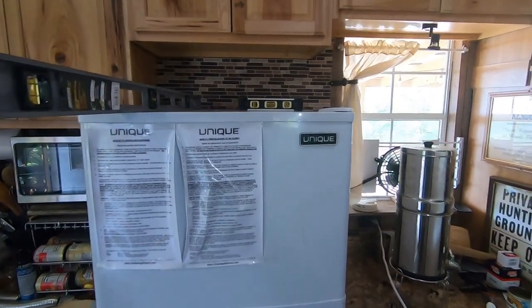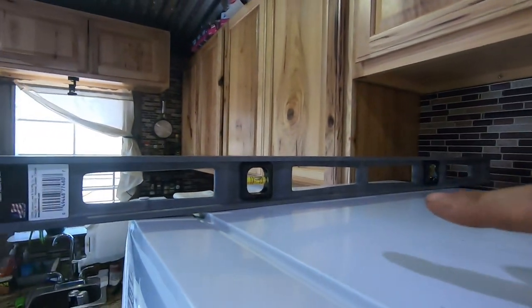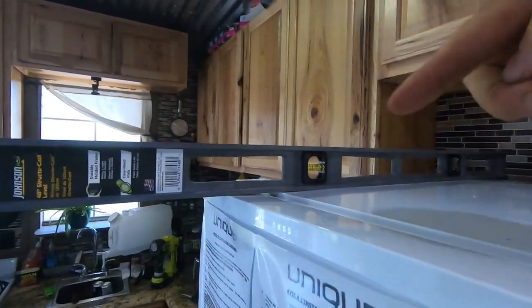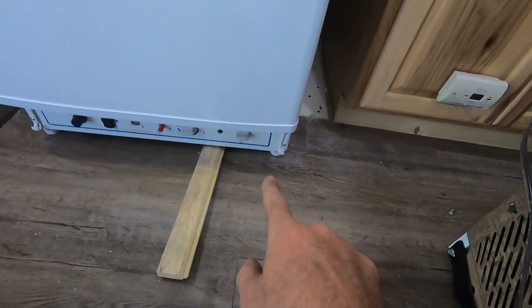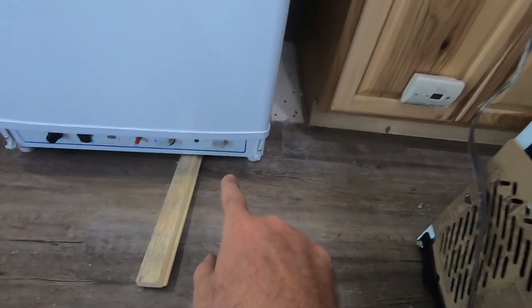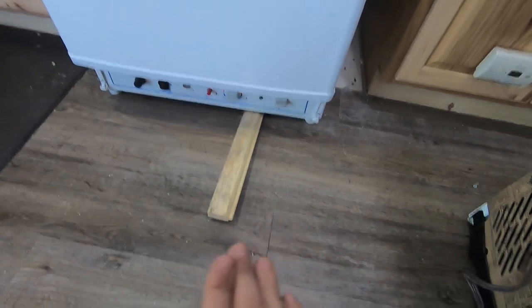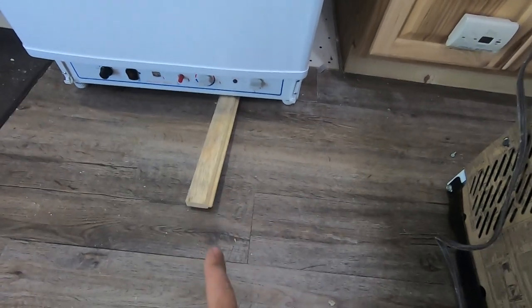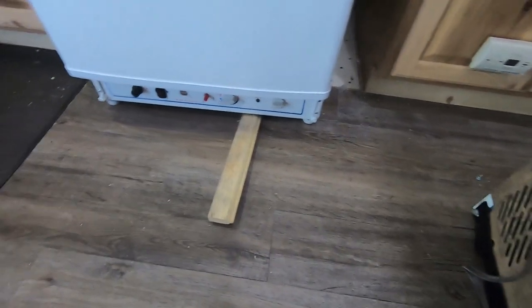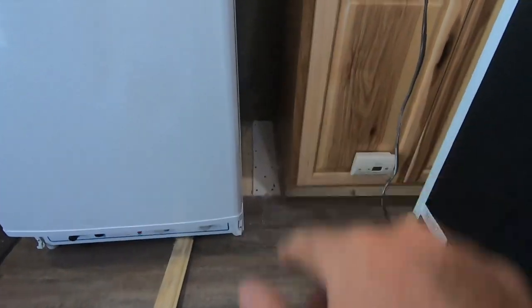I want to show how I'm leveling it — I've got the patience of a gnat. I'm using a torpedo level and a four-foot level, one way and then the other, with a board under it. They only give you adjustable legs for the front, which I agree with — four adjustable legs on a refrigerator would drive you crazy. I jam the board underneath, play with the leg, take the board out, check the level. Very quick, no pinched fingers. Almost done and I'm going to start on the shelf.